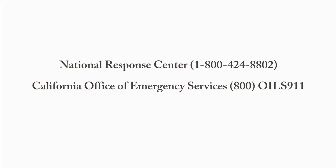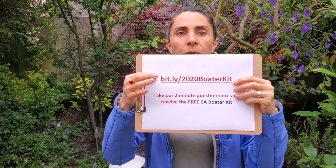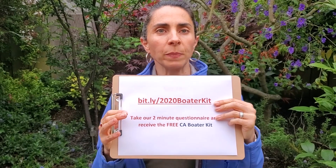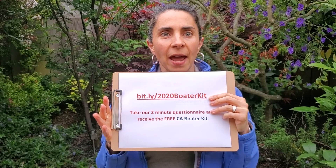Make sure that you also report any spill on the water by contacting the National Response Center and also the Office of Emergency Response. That information is found in several items of your boater kit, including in the back of your boater kit. If you want access to our boater kit, make sure you go to the link after you're done watching this video. For more clean boating information, visit our website at boatingcleanandgreen.com. Thank you for watching and happy Earth Month!